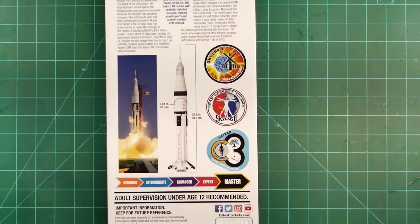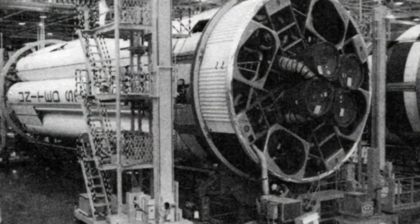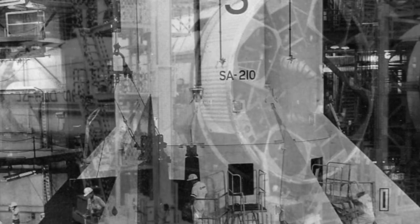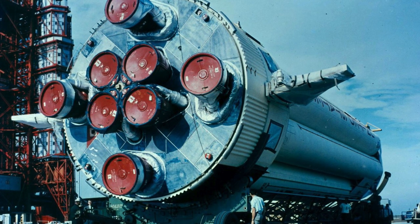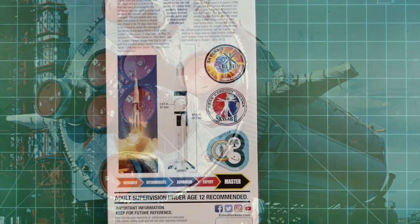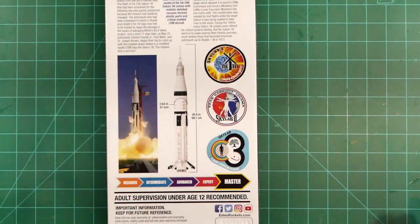One item of note about the later Saturn 1B vehicles used for Skylab and Apollo-Soyuz missions is that each of these vehicles had all-white fuel and oxidizer tanks, unlike the alternating black and white tanks from earlier vehicles. This frankly makes the model a whole lot easier to mask and paint. The alternating black and white pattern served as a roll pattern which allowed for in-depth post-flight photo interpretation and data analysis. By the time the later Saturn 1B flights rolled around, the flight performance of the vehicle had been well characterized, so there was no need for the roll pattern. What really drove this change was that the black paint would often lead to uneven surface heating and on several occasions deformation of the tank surface. So the decision was made to eliminate the black paint and avoid possible damage to the flight vehicle.